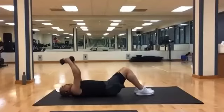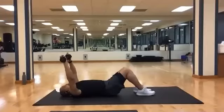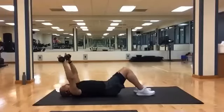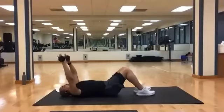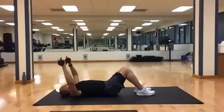Stop at the top. Get set for presses — it's supposed to be ten. Ready? And one, two, three, four, five, six, seven, eight, nine, and ten.